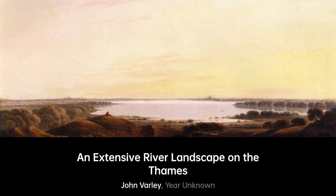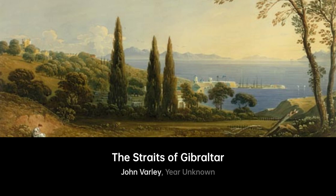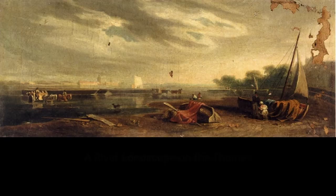He completed many paintings, including Holy Island Castle, Avenue and Castle, and An Extensive River Landscape on the Thames. He is buried at Kensal Green Cemetery.